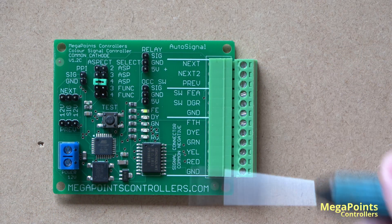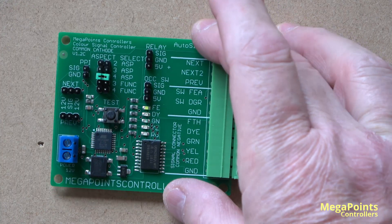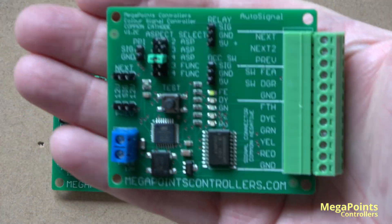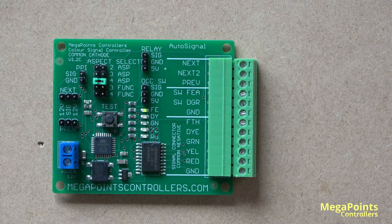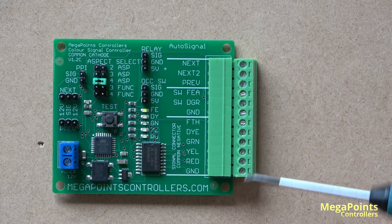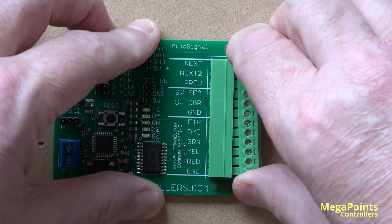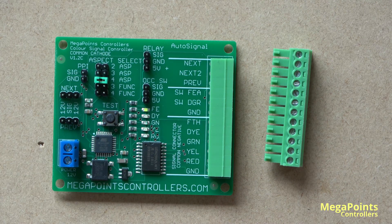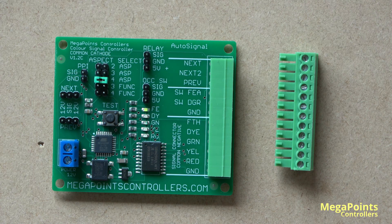So here is the basic AutoSignal board — you can get an idea of size if I hold one in my hand. First thing you'll note is it has this 12-way block connector, and this is the connector that generally you'll wire your signals into, and it's on a plug. So if you have to take the board off or want to relocate it, you don't have to disconnect all the wiring to your layout.